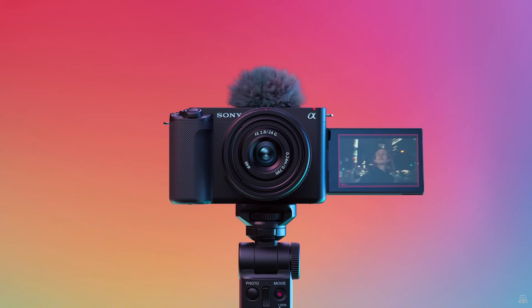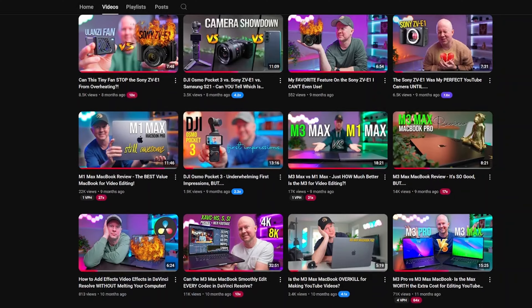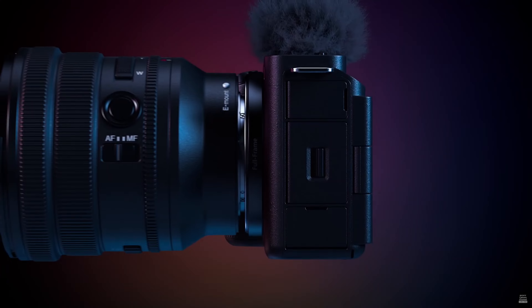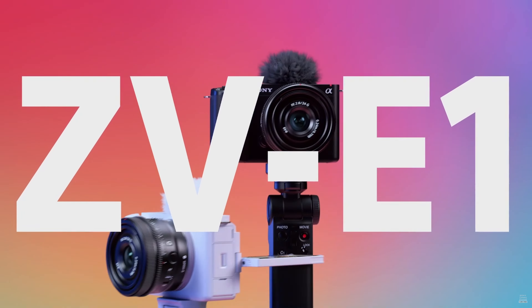After having the Sony ZV-E1 for over a year now and making lots of videos comparing it to other cameras, I realize I have not done an official review for this camera yet. So today, as someone who has been a big fan of the Sony ZV-E1, I'm going to tell you why — even though it's a really incredible camera — you probably shouldn't buy it.